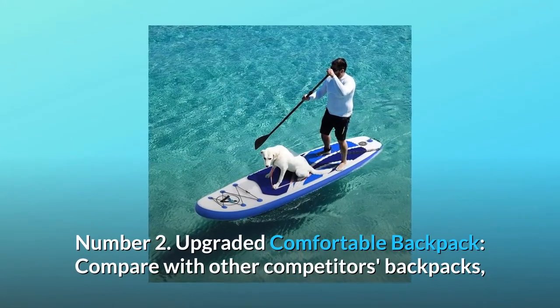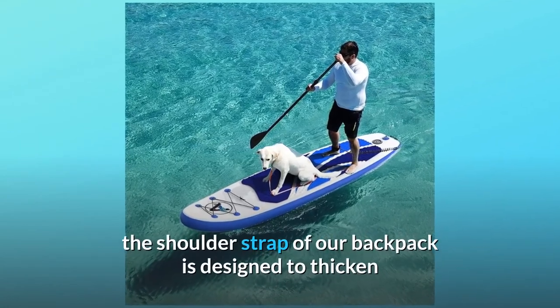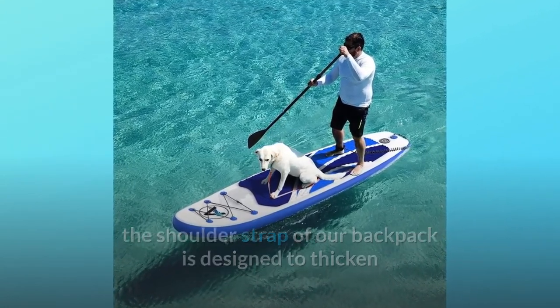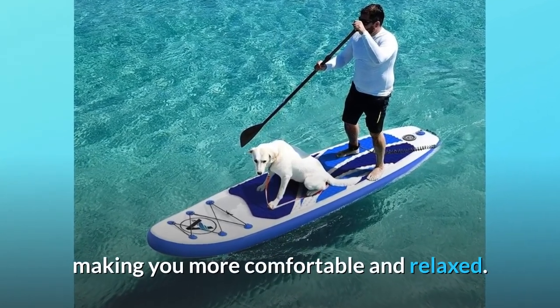Number 2: Upgraded Comfortable Backpack. Compared with other competitors' backpacks, the shoulder strap of our backpack is designed to be thicker and wider, which disperses the weight of the backpack very well, making you more comfortable and relaxed.